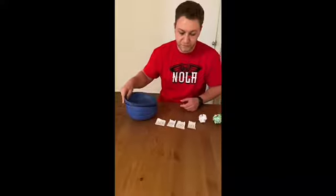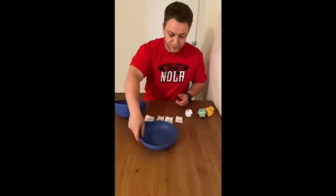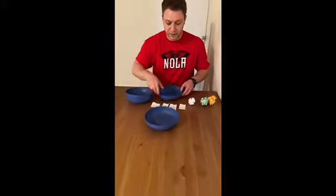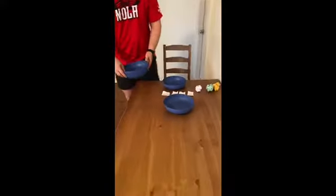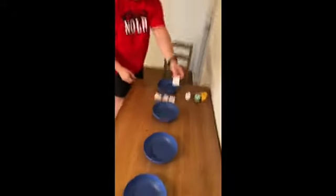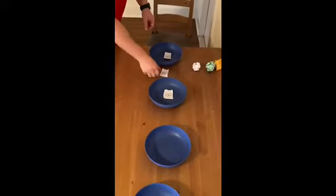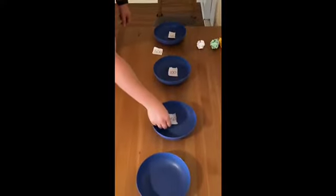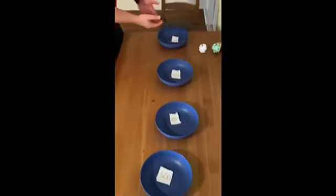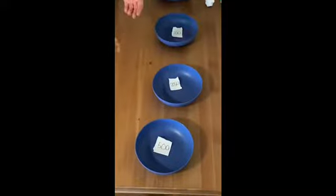So the first thing we're going to do is set up the four bowls in a line, just like this, and then add the numbers to each bowl. So now we have 50, 100, 250, and 500.